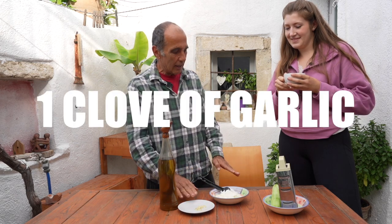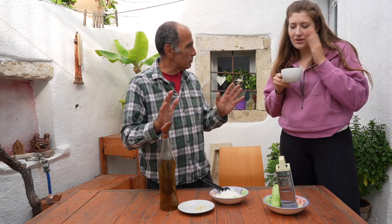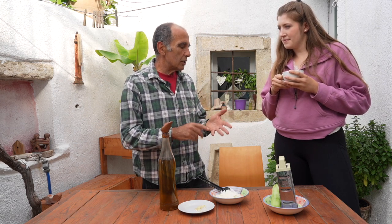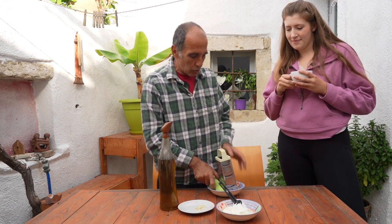Yogurt, garlic, olive oil, and cucumber. Easy. It's very simple — ingredients that you have at home. After, you can put, if you want, a little vinegar, some people put a little lemon, or an aromatic oil, as we'll see later. But anyway, we start with the cucumber.